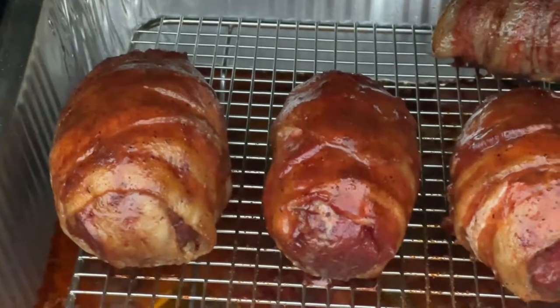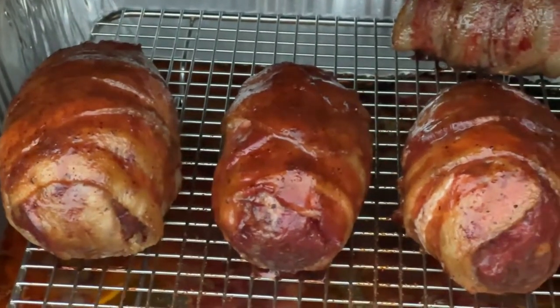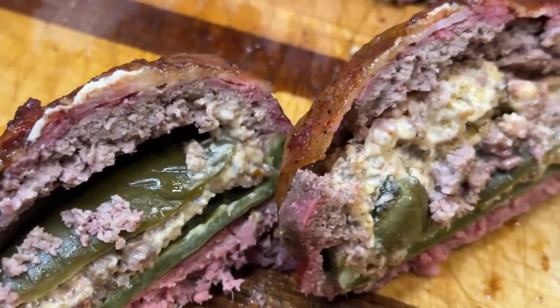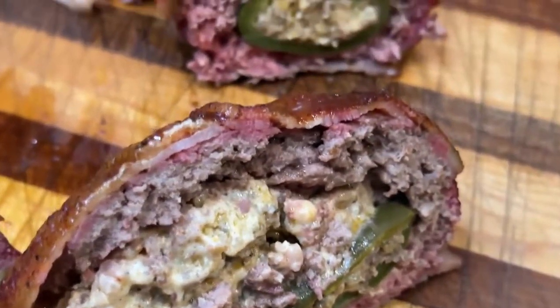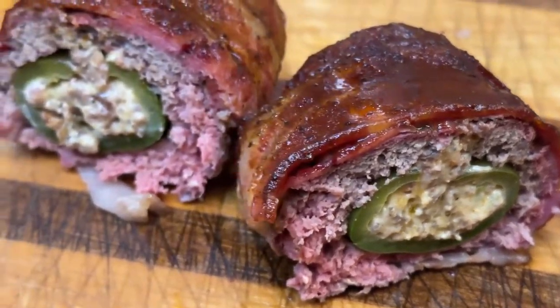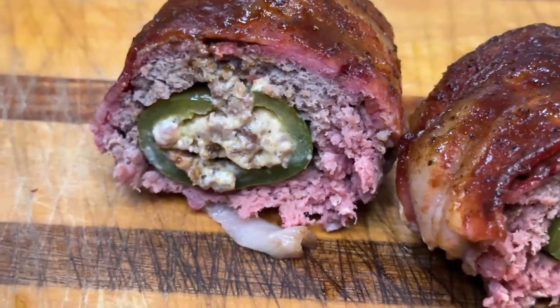Last time we did sausage on the outside. This time we're doing a hamburger on the outside, wrapped in bacon, and then on the inside we've got cream cheese, cheese, and sausage mixed, stuffed inside that jalapeno pepper. Come with us and hang out, grab your favorite beverage, and let's watch this and see how they turn out. I think it's going to turn out good.